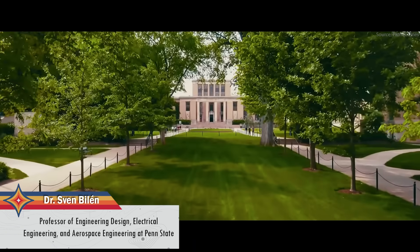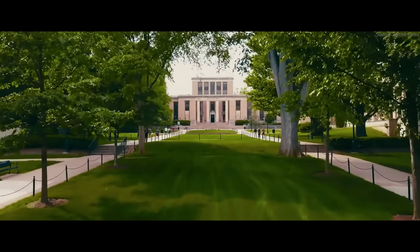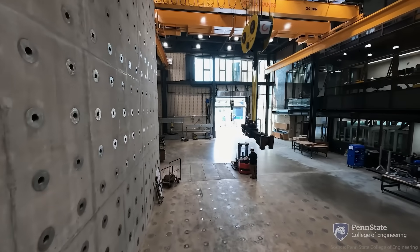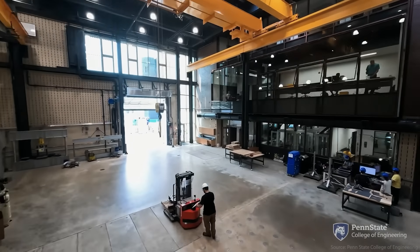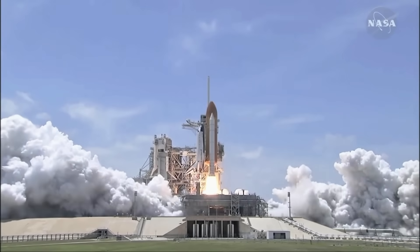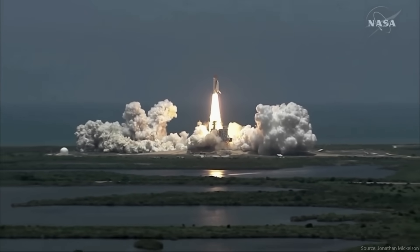Greetings to those of the SETL systems. My name is Sven Bieleen. I'm a professor at Penn State of Engineering Design, Electrical Engineering, and Aerospace Engineering. Today I'm going to be reviewing the spaceships from Starfield and comparing their parts and specifications to those of real-life spacecraft, both current and perhaps what we might speculate for the future. So let the countdown begin.